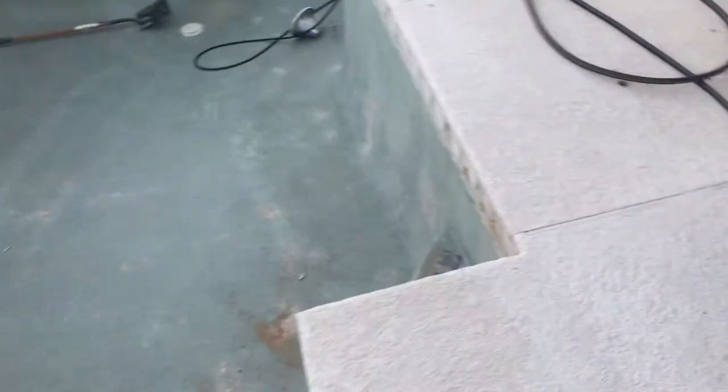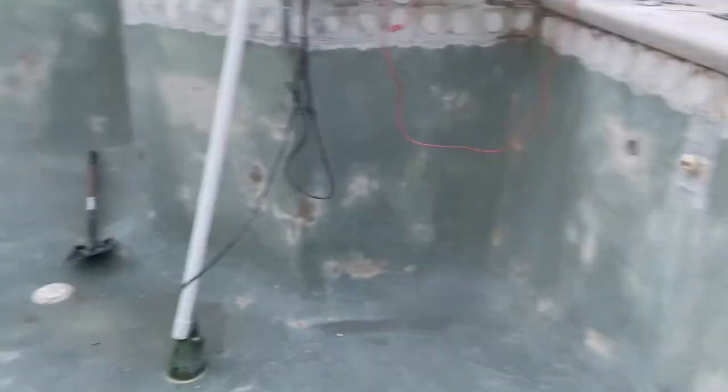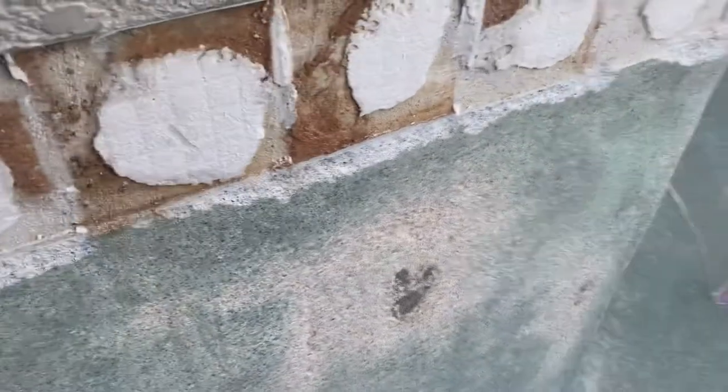The pool has been swept out and power washed. The tile is going on tomorrow, and you can see how bad the surface was getting — concrete marks everywhere, and it gets worse over here where it was starting to be exposed. It's only a matter of time before the pool started leaking.